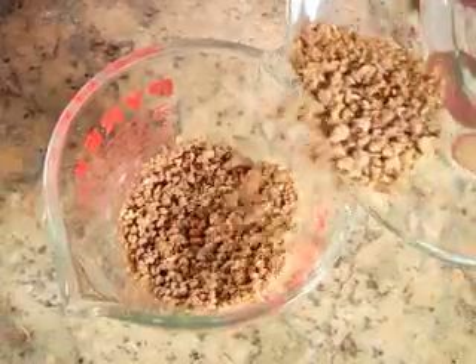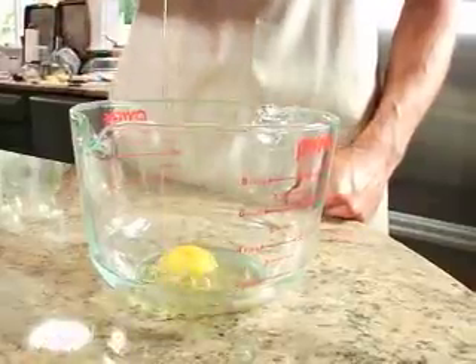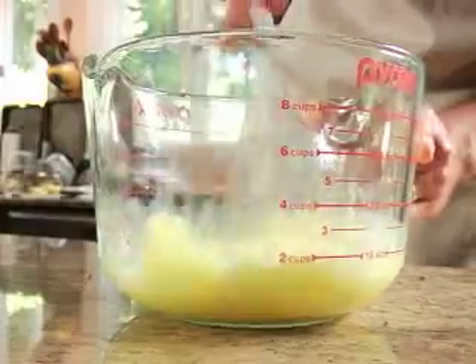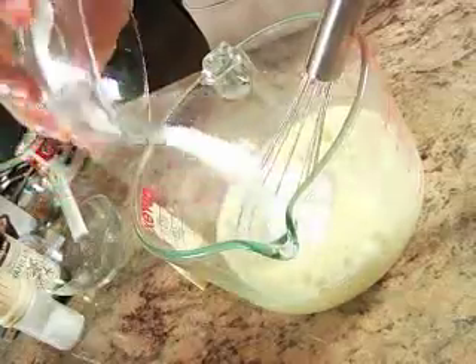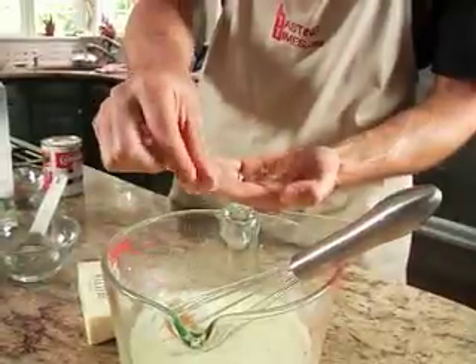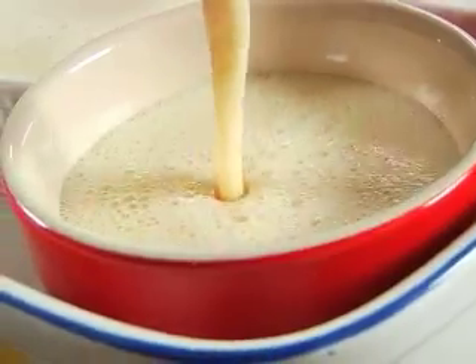Begin by pouring a bowl of grape nuts into melted butter and stirring it up to combine. In a separate bowl, crack three eggs and beat them until they're nice and frothy. Shake up one can of evaporated milk and add it to the eggs along with sugar, vanilla, and a pinch of salt. Whisk it all together, then pour the mixture into four ovenproof ramekins.